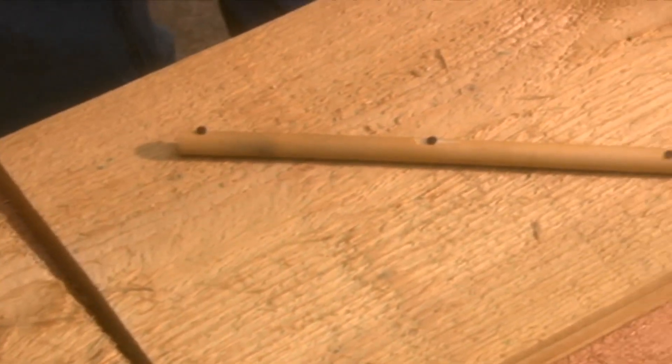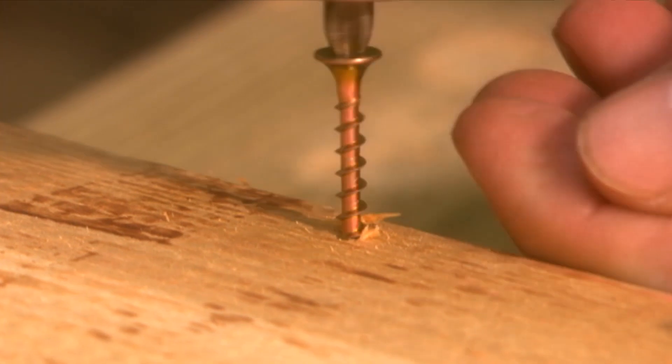Using dowel rod, do the same with the roof pieces. Then assemble all the pieces except the back.